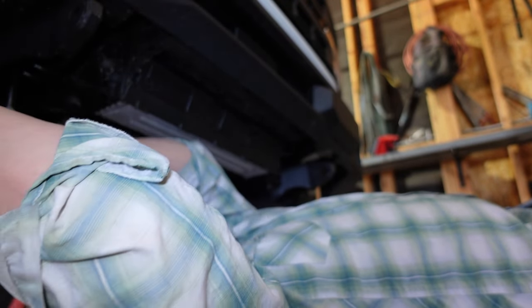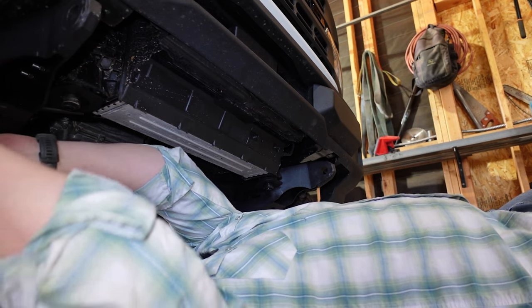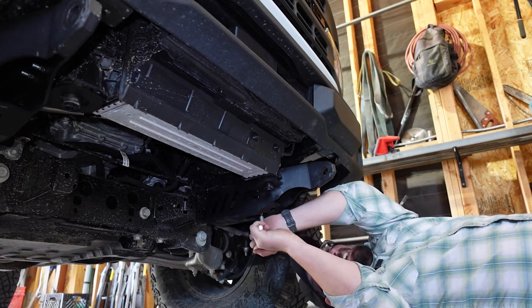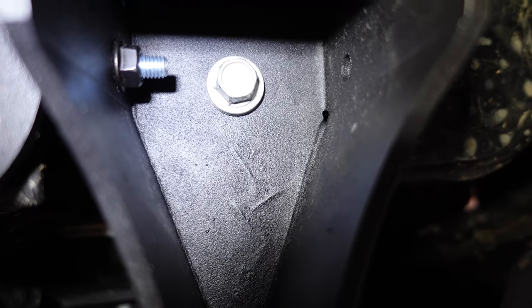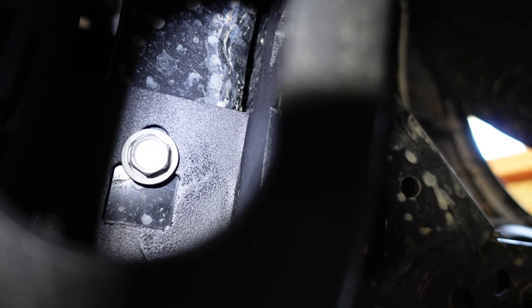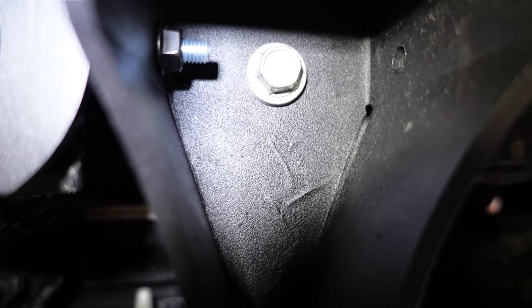I'm just going to come back through here and double check that I'm tight enough. Make sure I don't have any movement. Those are good. You can see those bolts up in there and you can see that slot that I was talking about — so that just holds everything up in place. We're going to go out and we're going to continue putting stuff together.